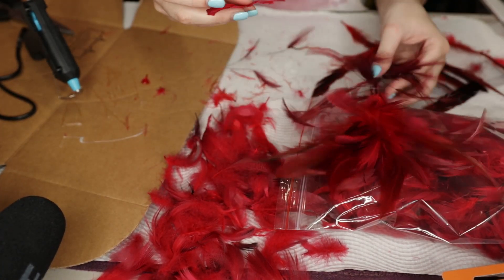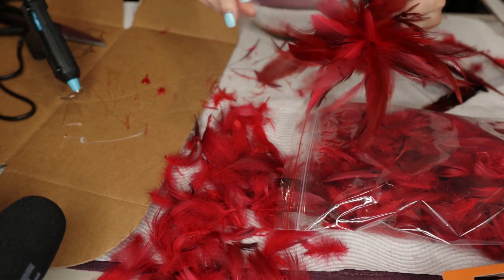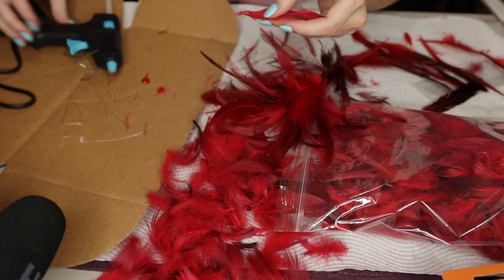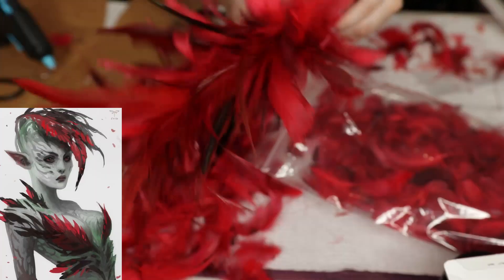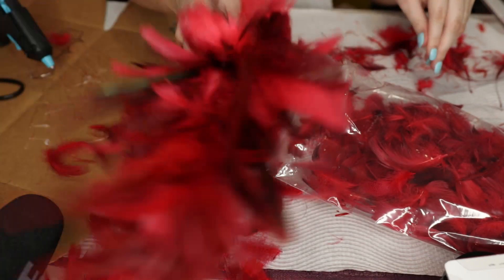Now this makeup look is a harpy. If you don't know what a harpy is, it's kind of like a cross between a night elf and just like a really fierce bird with talons. Super exciting — I got this idea from Pinterest. I've been searching for something to create this look. I love harpies, I love them in World of Warcraft, so I thought I would just give it a go.